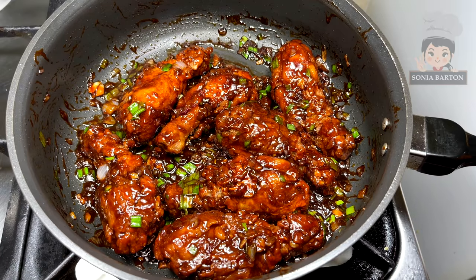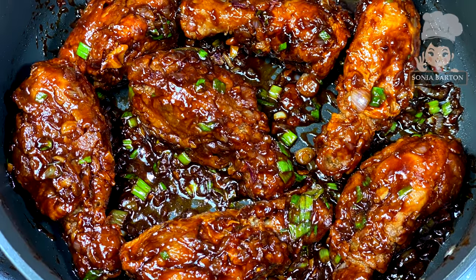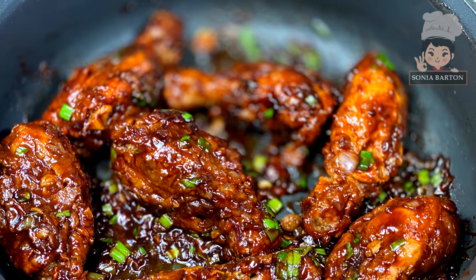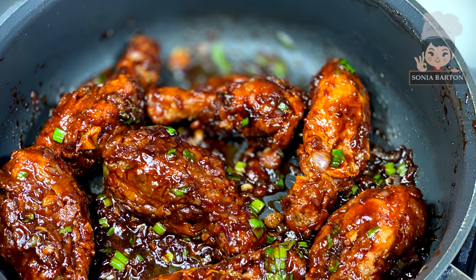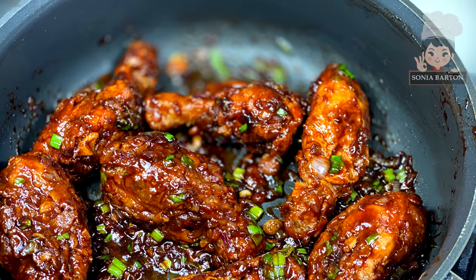Hi friends, today I will bring you this spicy chili drumsticks recipe, which we will make in Chinese style. Drumsticks look very delicious on their own, and it becomes a little Chinese style. If you like this video, don't forget to like it and subscribe to my channel. Let's start making this recipe.